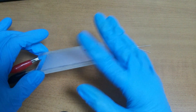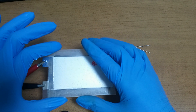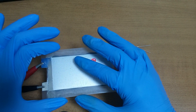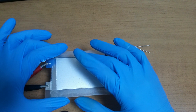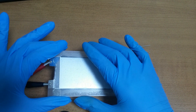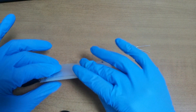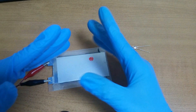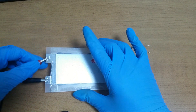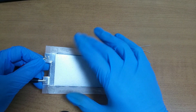Is this a super capacitor or a solid state battery? From my experience I can say that this is a solid state battery, not a super capacitor, because it has its own voltage. There is no electric potential in a super capacitor. So I think this is a solid state battery.